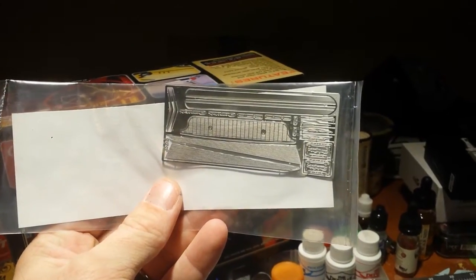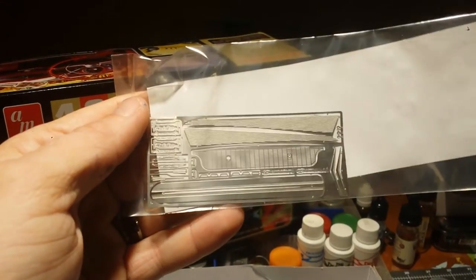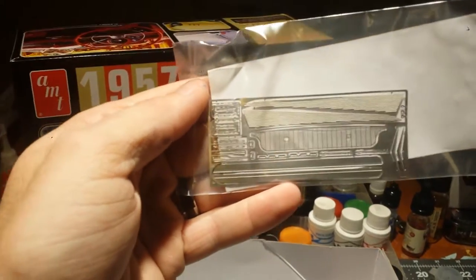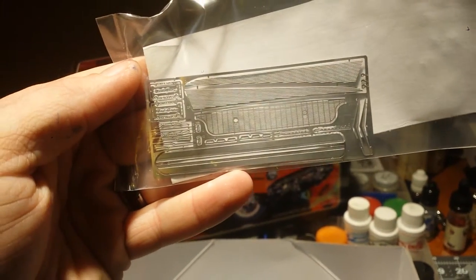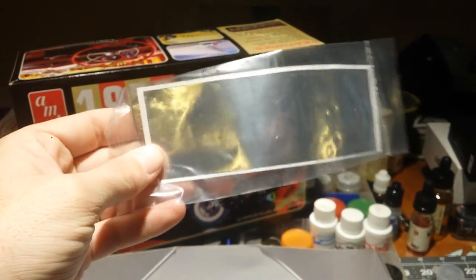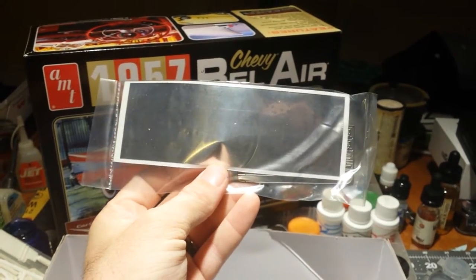Well, here's something interesting — some photo etched parts. Looks like for the scallops, the grill, the rockers maybe. Almost looks like photo etched parts from Model Car Garage; I've got some done very similar. And some bare metal foil — very little of it, but that's a piece of bare metal foil I don't have to pay for.